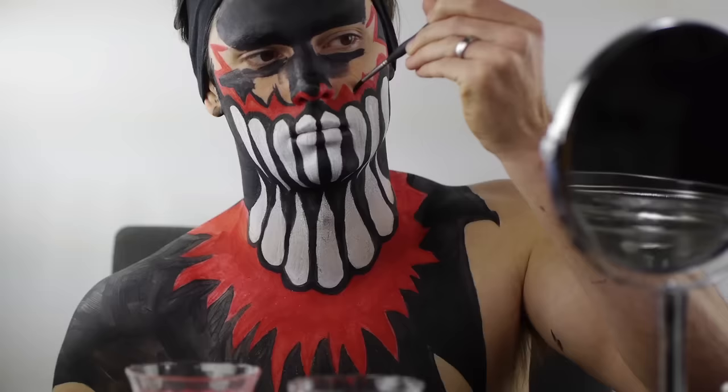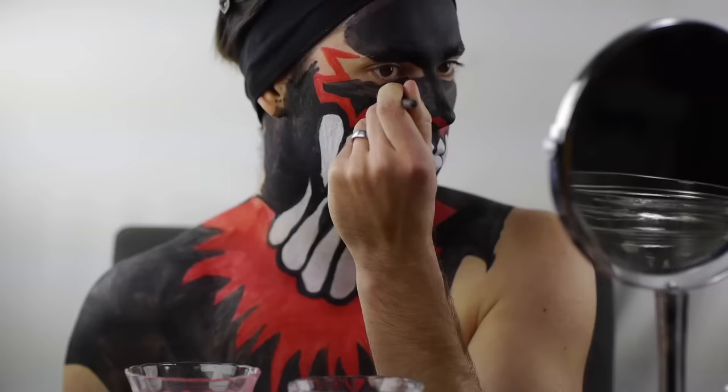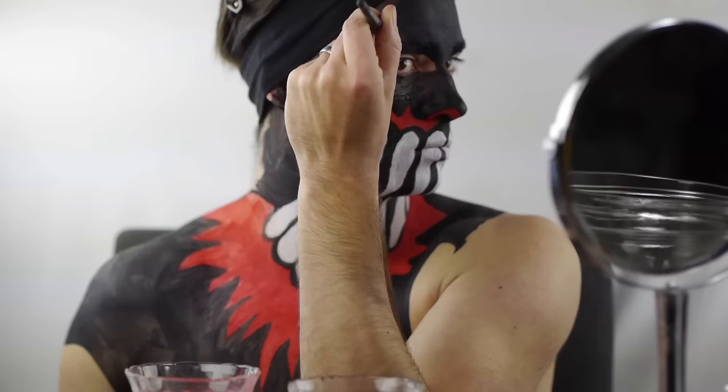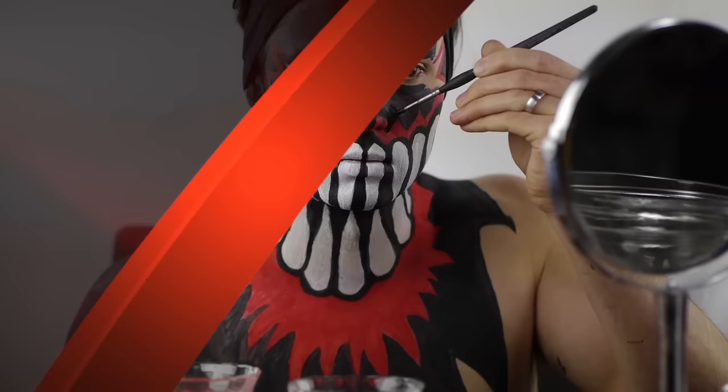Fill in the entire forehead, temple area, and eye area in black, including painting the upper and lower eyelids. Your look is complete. Don't forget to comment, subscribe, and check out more tutorials by me.